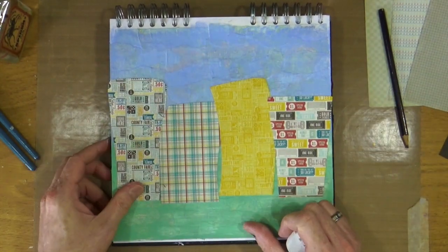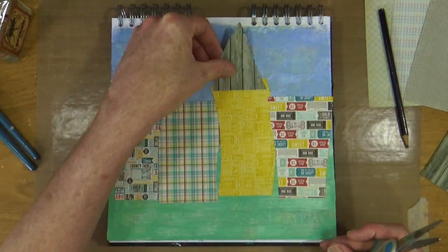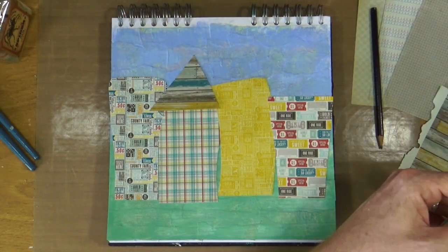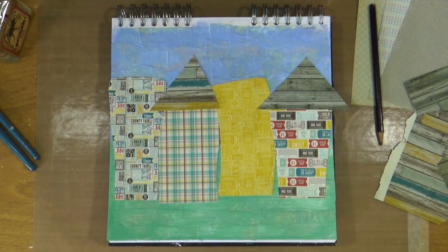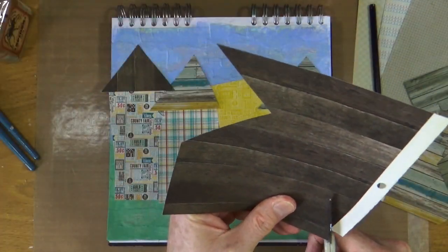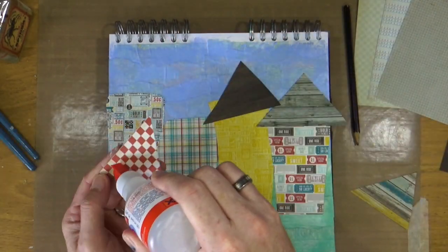Now the main part of the buildings is stuck down, I can start cutting out the roofs from the wooden effect pages. Once I'm happy with the shape and the size of the roofs I can stick those down to the page too, using the same glue.